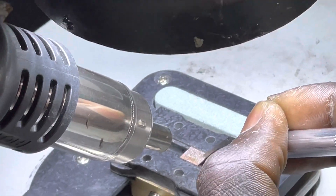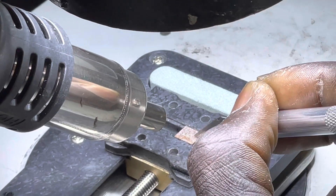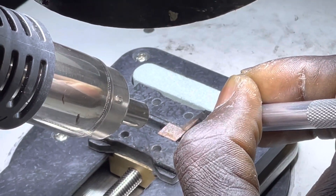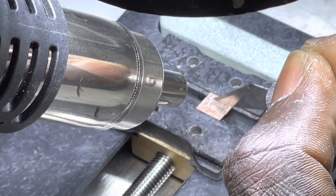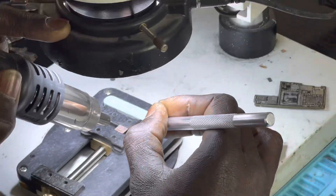Clean the glue, right? Yes. Clean the glue.